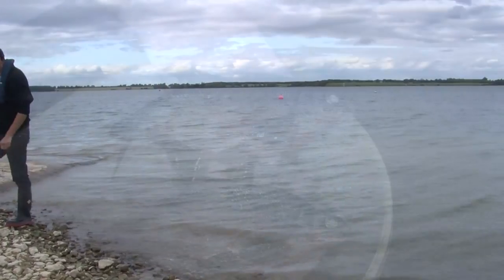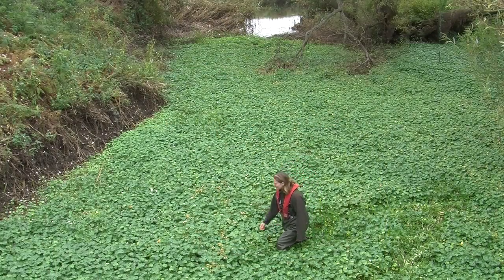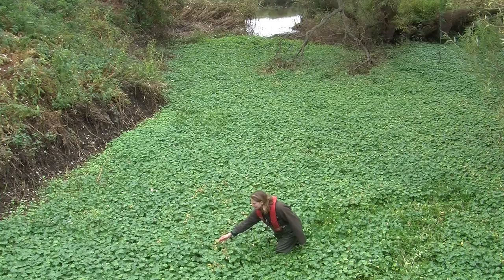They're a particular problem in the water environment because they can affect fish and other wildlife, cause irreparable damage to ecosystems, restrict navigation, clog up propellers and be costly to manage.